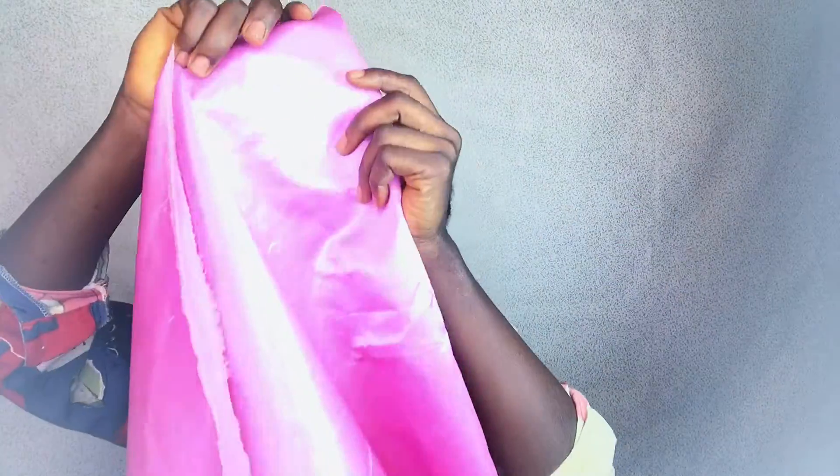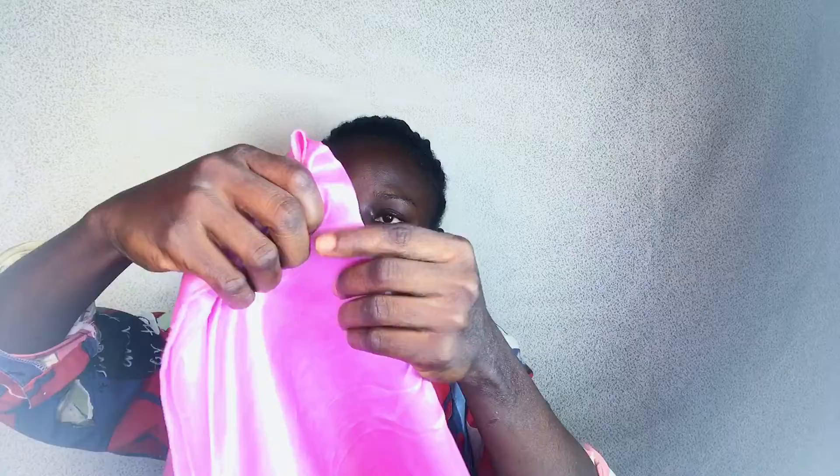Hi guys, welcome back to my channel. Today I'll be teaching you a special cap that you can achieve in less than five minutes. So this is a yard of satin and I have divided it into two.